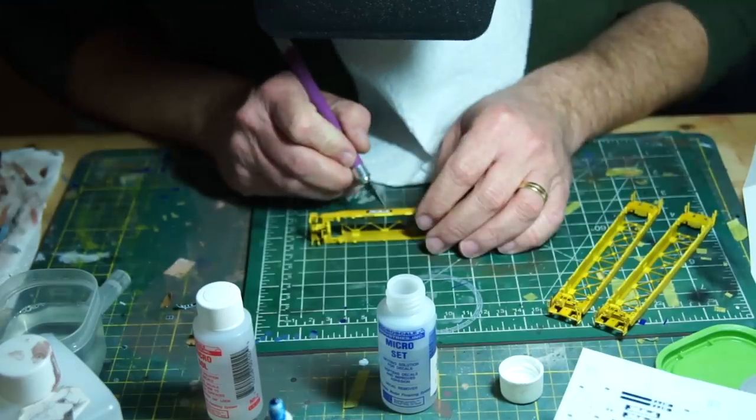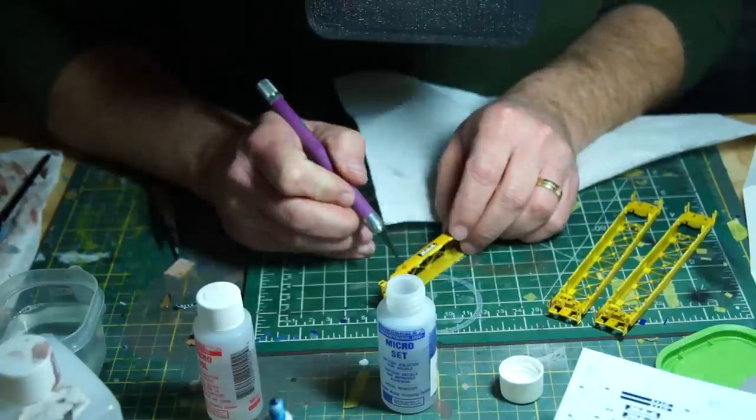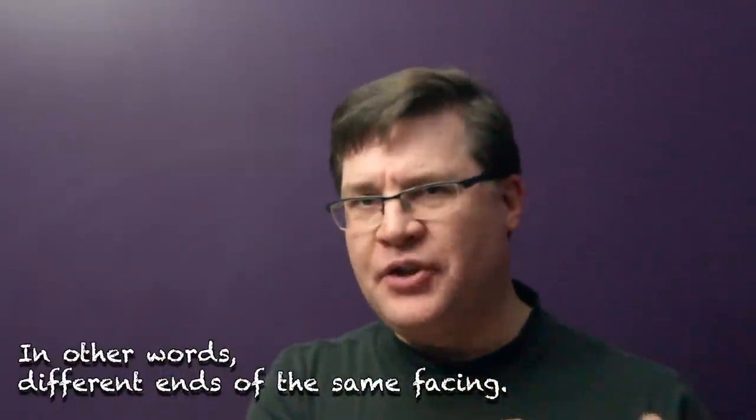I would then move on to the next set of decals, checking the reference guide, cutting out what I needed, and applying them while wicking away any extra water. One tip for applying so many decals in a small space: don't position them beside each other. Work on one side of the model, then the other, going back and forth and letting them dry a little. The one exception was a couple of decals that were either too close together or had to be layered — I left those off the first round, sealed the first set in, then came back to apply them in the second round.